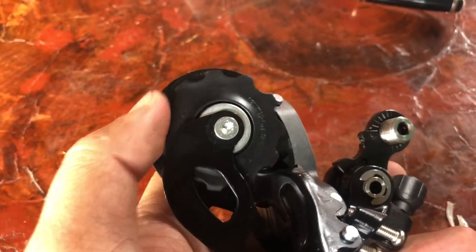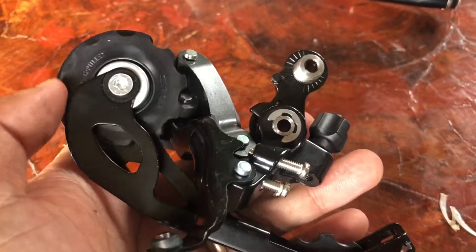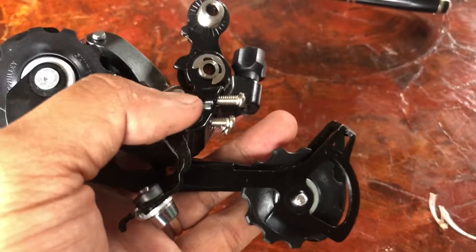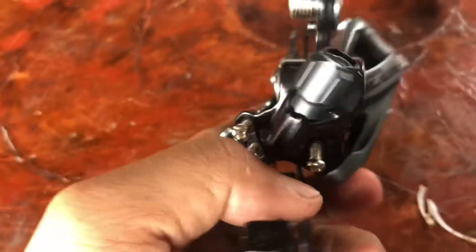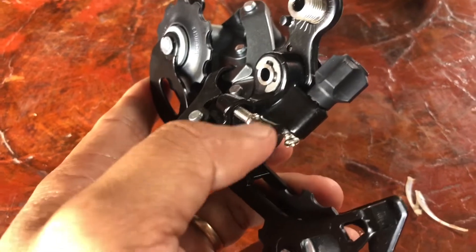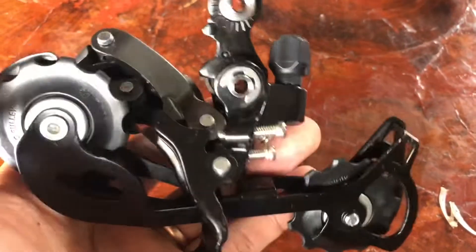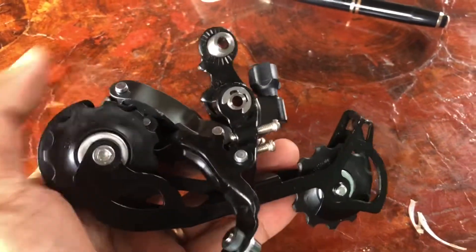For the pulley of the rear derailleur, it is 11 teeth, but you can still upgrade to 14 or 15 teeth if you want to move faster. Here it shows how to adjust the rear derailleur, and here are the limit screws — low and high — to limit or adjust the derailleur. Okay guys, thank you for watching.